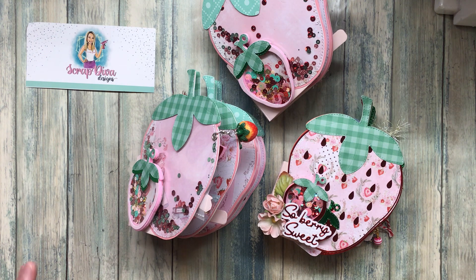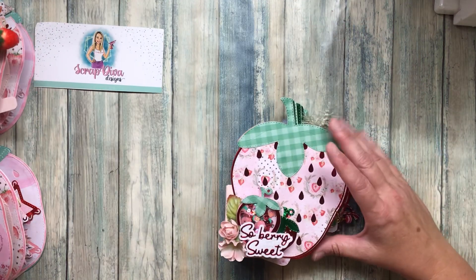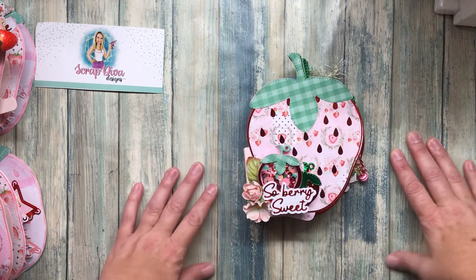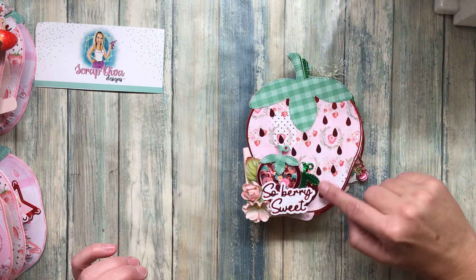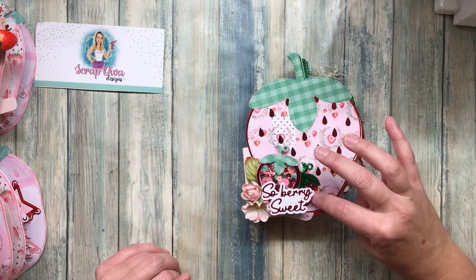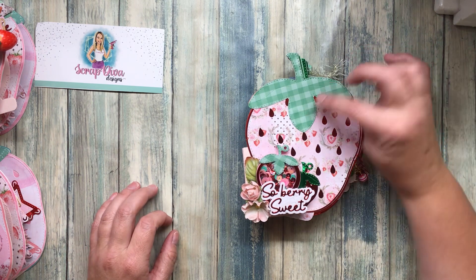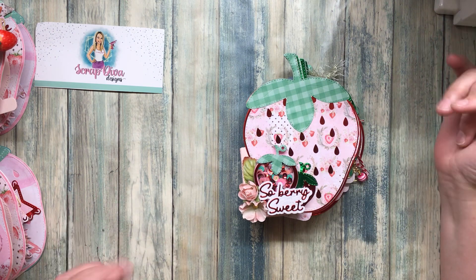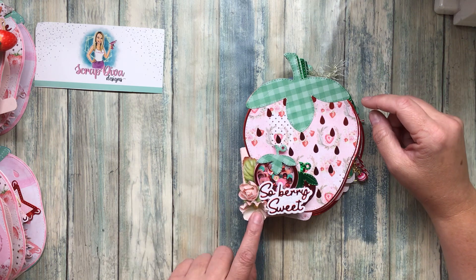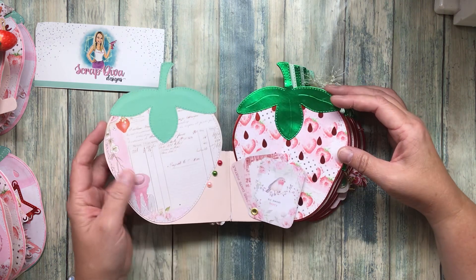I'll put links to everything down below so if you're interested you can grab those. I'm going to talk about the evolution of what I've been doing. I started out with just the straight-up album, which is meant to hold memories, pictures, journaling, whatever. This is the cover — I put the shaker on there, and with the shaker die I also cut out some sparkly strawberries. This is just foil paper from Michael's, and this is the Echo Park plaids, ginghams, and dots. These are the actual Strawberry Milkshake blooms.